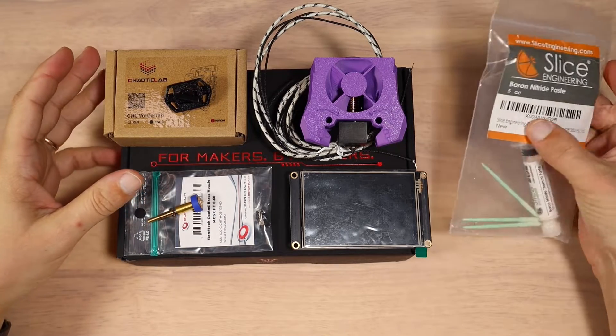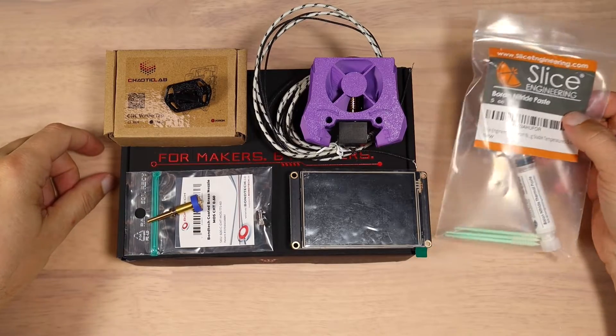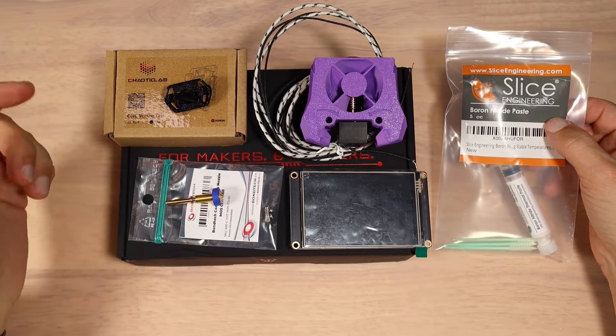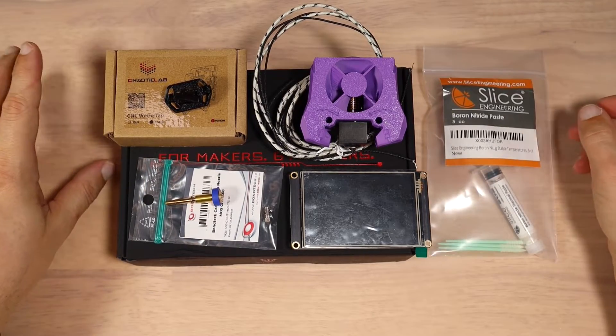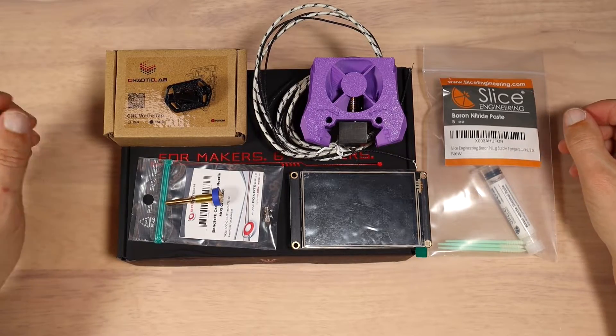In this video we're going to install multiple mods on my Voron Trident. I owned those mods for almost half a year and because I was distracted with other hobbies and life stuff I wasn't able to install them. Let me just show you what we are going to do in this video.